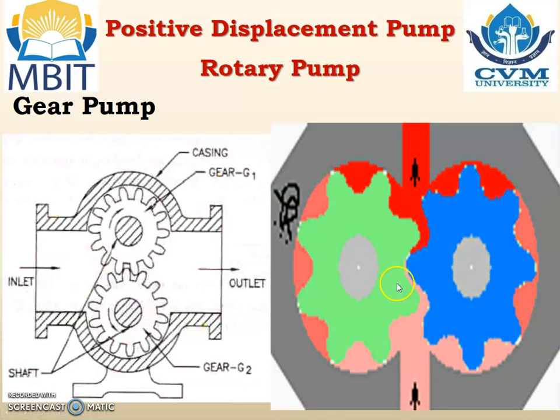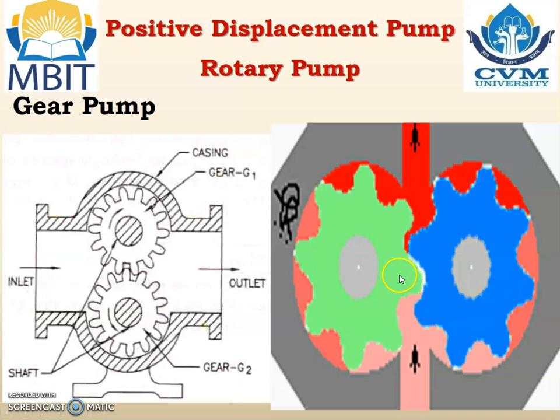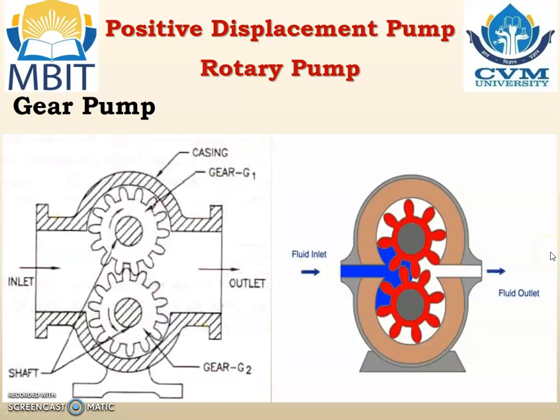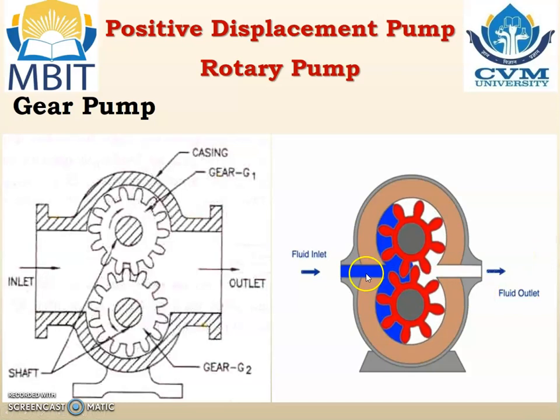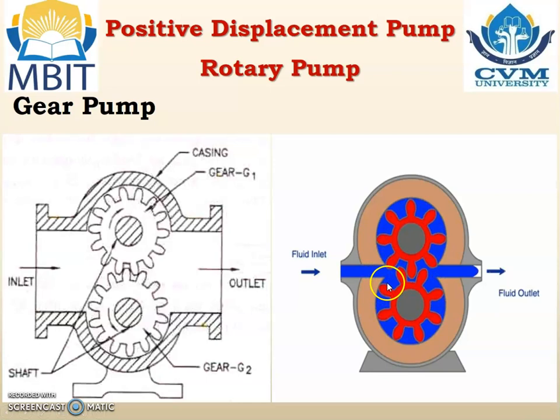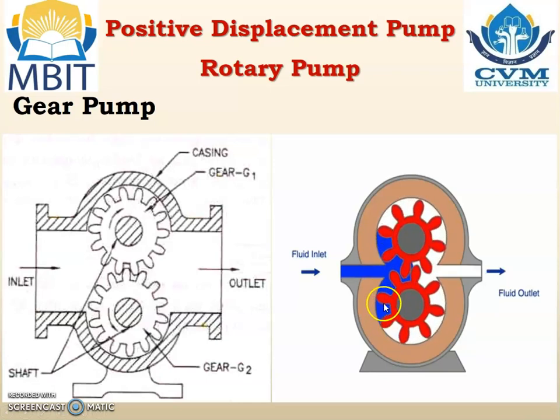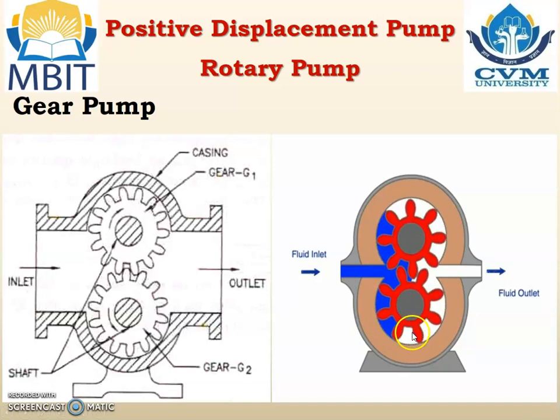You can see another animation for the gear pump which rotates at very high speed. This is another animation where you can see the flow of liquid from suction to the discharge. The fluid initially enters through the inlet, then it is filled up between the gear teeth, and then it moves from the left-hand side to the right-hand side up to the fluid outlet.